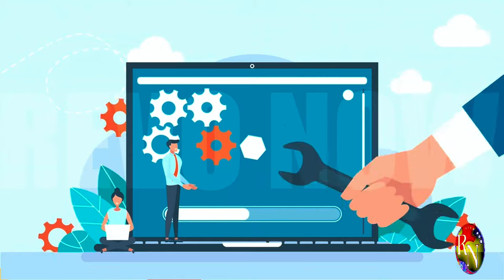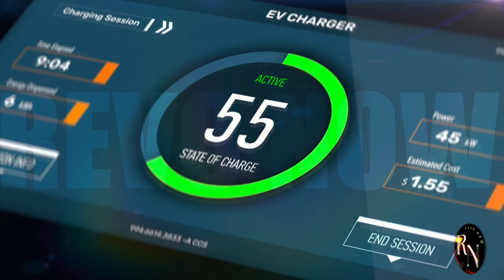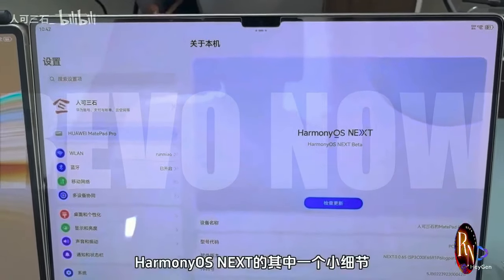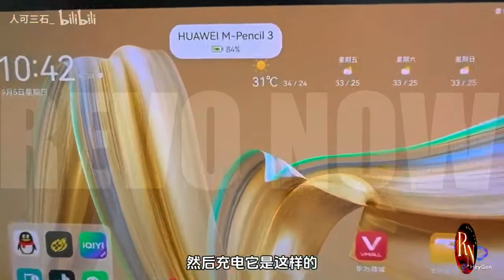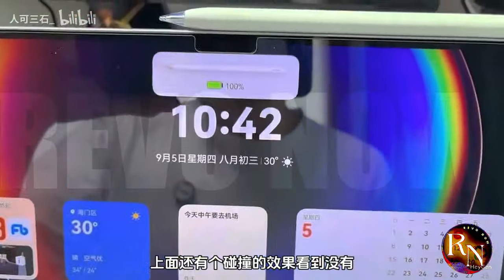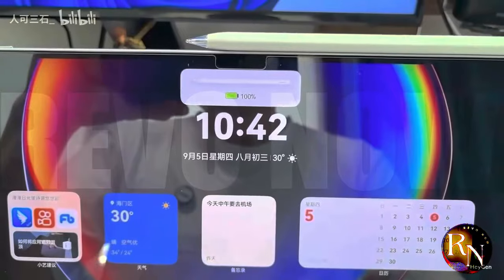Picture this: as you plug in your device, the screen comes to life with vibrant animations showing you exactly how fast your device is charging. You get real-time updates so you're never left guessing. You can even customize the interface to suit your preferences, choosing from a variety of themes and layouts. Harmony OS Next also offers insights into your battery health, providing tips on how to maintain it and extend its lifespan — like having a personal battery expert at your fingertips.